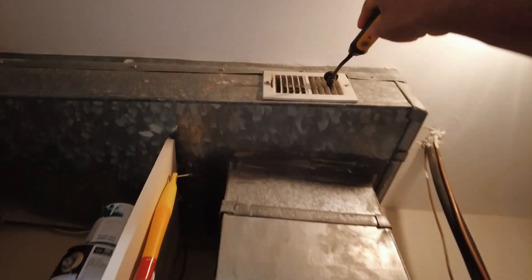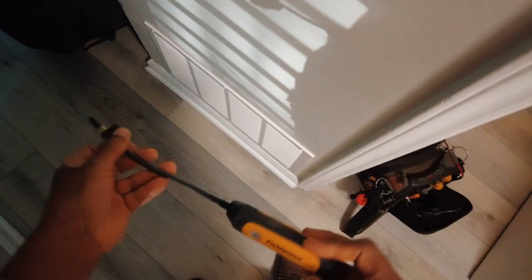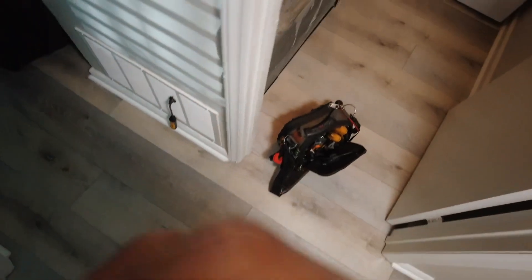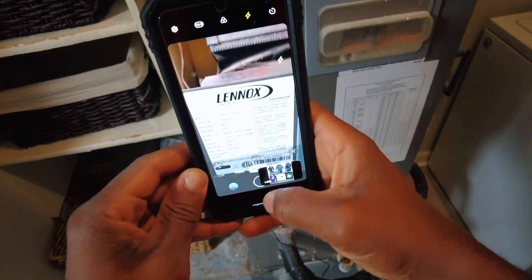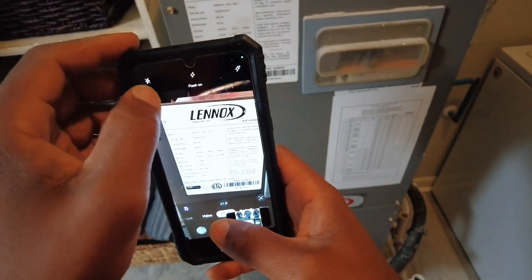It's a pretty cool little setup — everything's very conveniently set up. We've got our supply probe popped out in the air. I'm going to put the return here. I'm going to do everything TrueFlow. I have a picture here of the model and serial number.